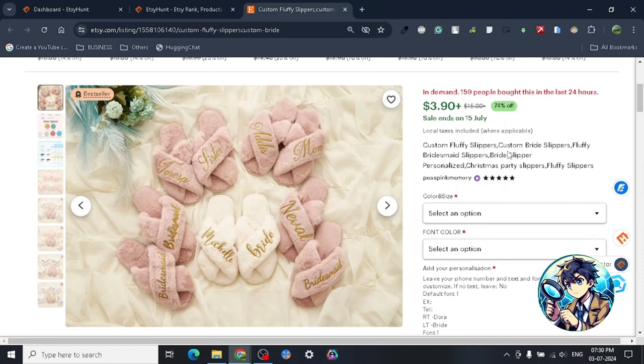The thing about the drop shipping business model is it's on you — what kind of supplier you choose. Many people think that all these highly branded products you buy from Walmart, Target, or wherever — even some of the big brands — their suppliers are from China.